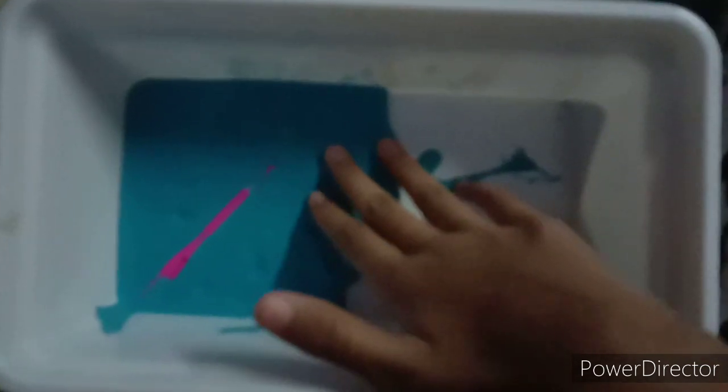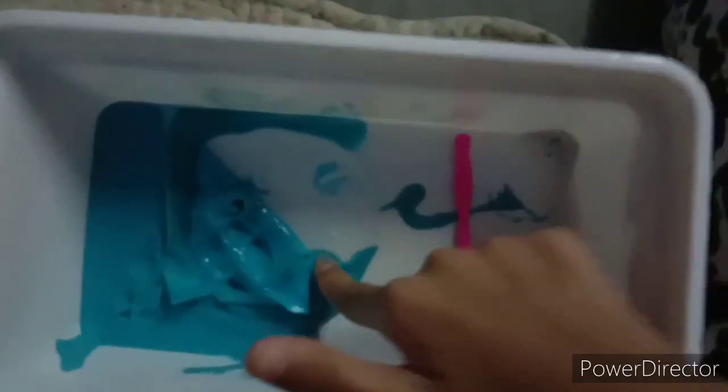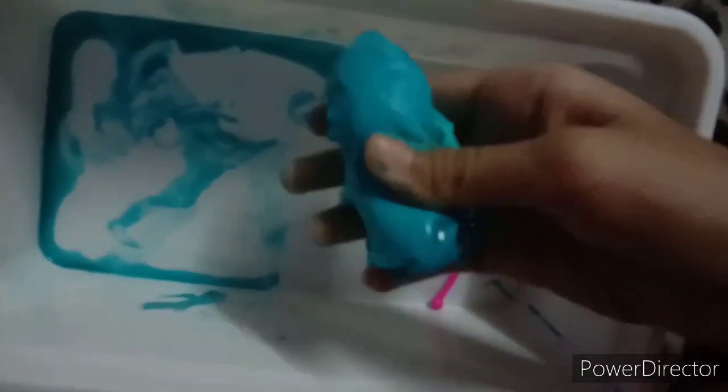Hey guys, it's KasiaAloia and today I am going to try to fix a whole melted slime to a normal slime. This blue slime is completely melted — I decided to just make it hard and let it stay overnight, and yeah, this is the result. It's still sticky but I'm going to try to fix this.